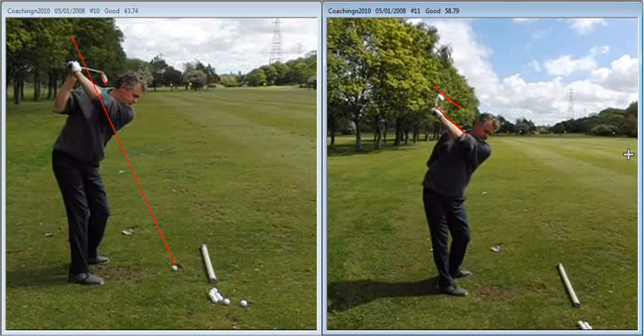As the lesson progressed, you started to see a much tighter shot pattern, and as you get more into it, you should start to see a more penetrating ball flight. Good luck — if you need any more advice, just give me a call. Well done.